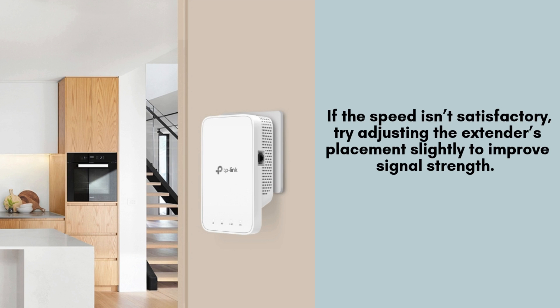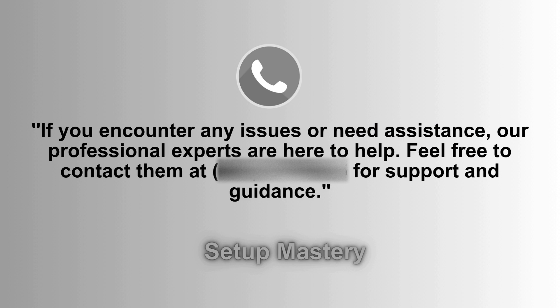If you find that the Wi-Fi speed is not meeting your expectations, consider making minor adjustments to the extender's placement to enhance signal strength. Pay attention to the smart signal indicator on the device, as it can guide you in locating the optimal position for improved connectivity and overall performance.